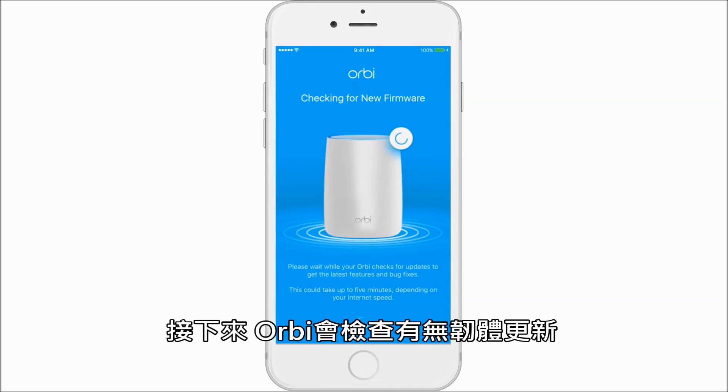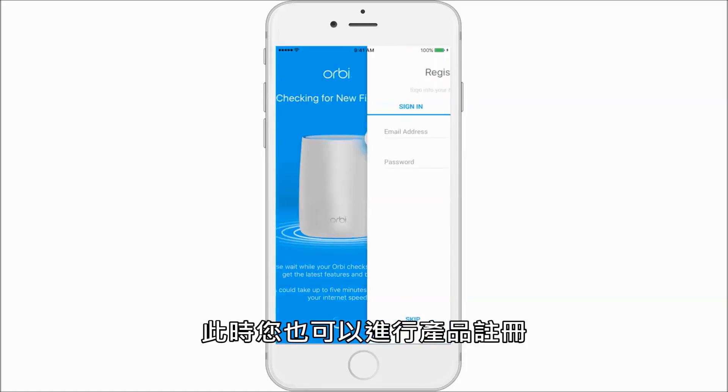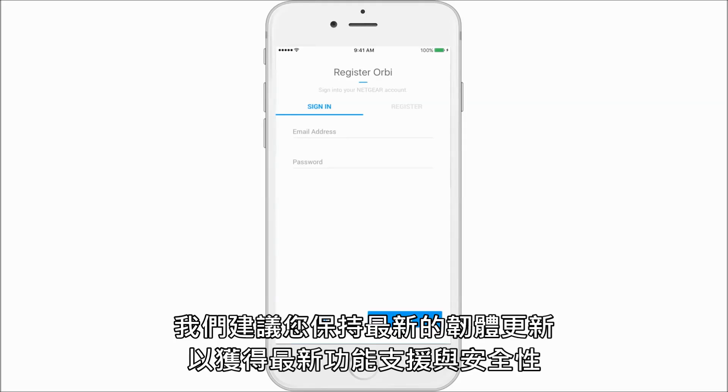Next, Orbi will check for firmware updates. You will now have a chance to register your Orbi. When you register your product, we'll let you know when new firmware is available, including updates that enhance your security, and you'll get personalized advice more quickly from Netgear experts.